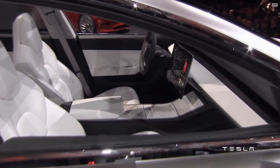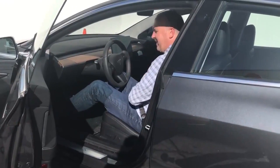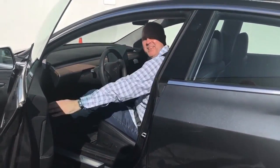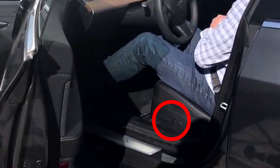With the Tesla Model 3 releasing in just a few days, let's take a look at the interior of the car. The seat is electronically adjustable — you have three buttons: one for moving the seats forwards and backwards, one for inclining and declining the back, and also height adjustments.